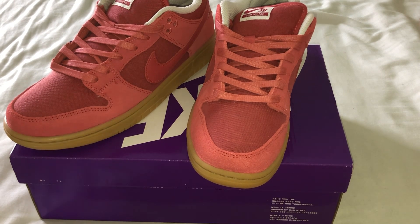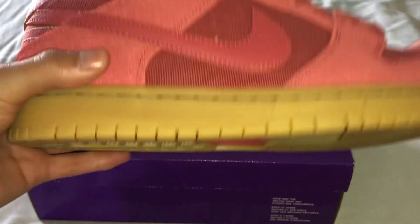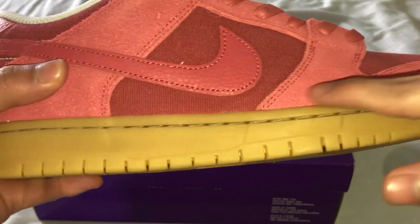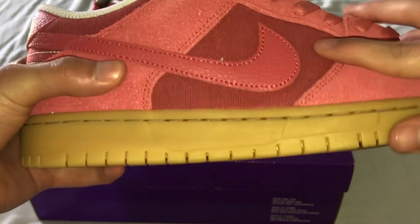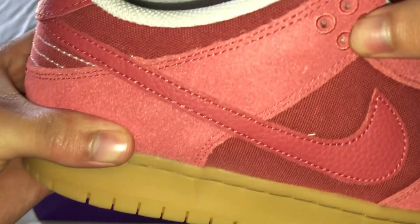Overall, solid dunk. It's all red — kind of like a cherry color. We have a darker red here and this is more of a lighter red, almost kind of like a hot pink. This material here is gonna be a soft buttery suede. The Nike swoosh is gonna be leather, and then here we've got what looks like a canvas type of material — very durable, super super durable.